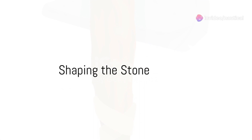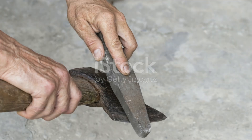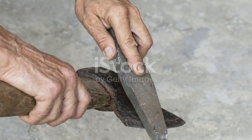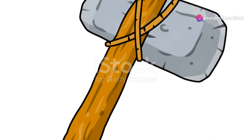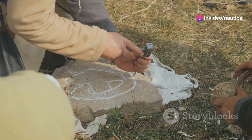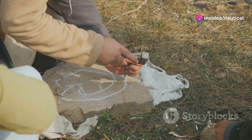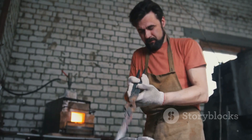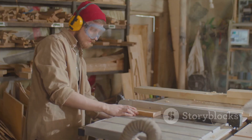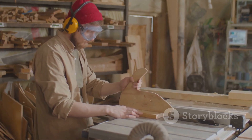Now, shape the stone. If the stone isn't naturally sharp, you'll need to chip it into shape using another rock. Strike the edge of your chosen stone with a harder stone, known as a hammer stone, aiming to flake off small pieces and create a sharp edge. This technique, called knapping, requires patience and a steady hand. Always wear eye protection to guard against flying shards.